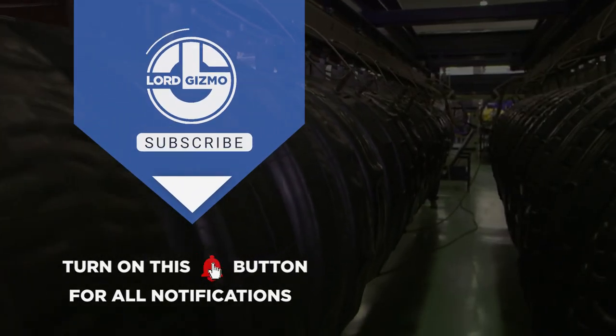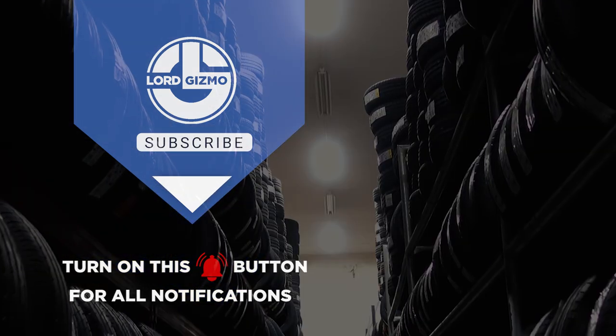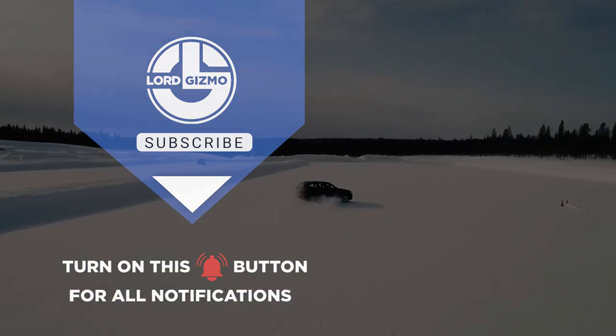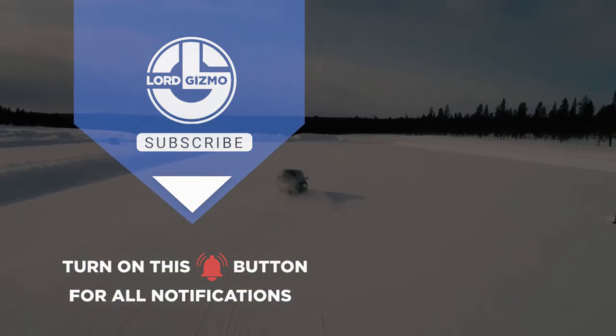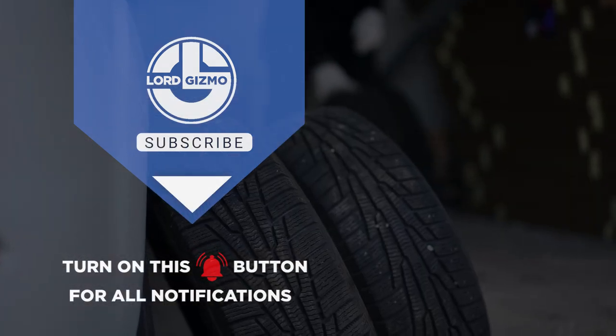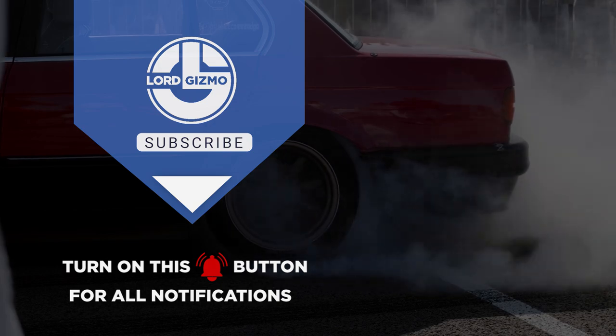That ends our video on the amazing process of giving old tires a new lease of life. If you found this video informative, don't forget to give it a thumbs up and subscribe to our channel for more exciting content. Remember to hit the notification bell so you never miss an update. Until next time, stay tuned for more awesome videos.